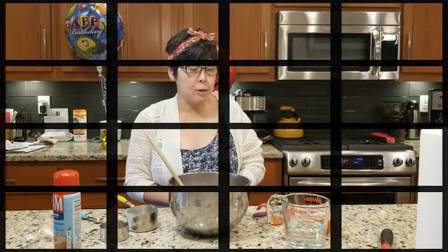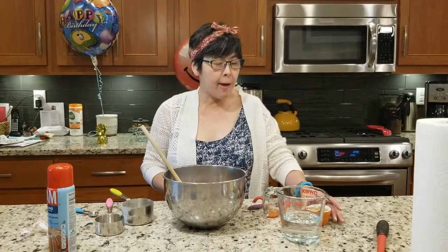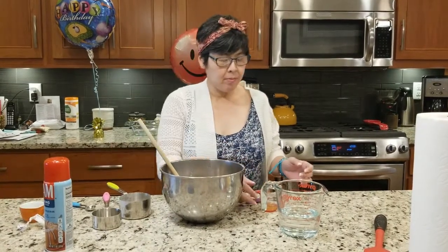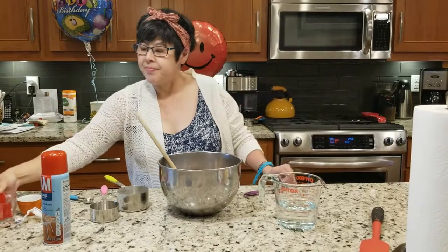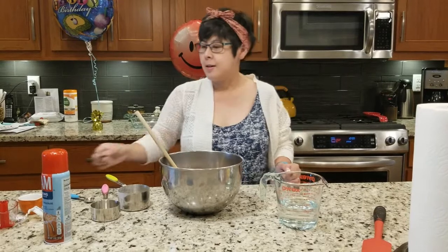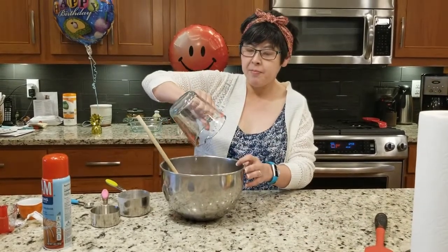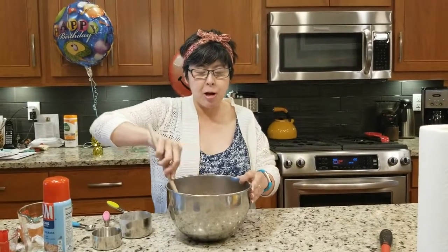I am going to add the last four ingredients, and they are oil, vinegar, vanilla, and one cup of water. Stir it.